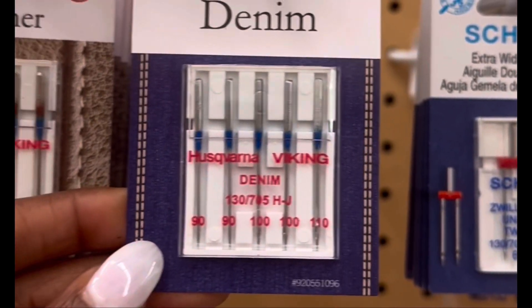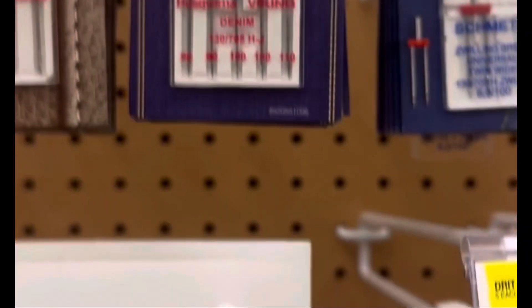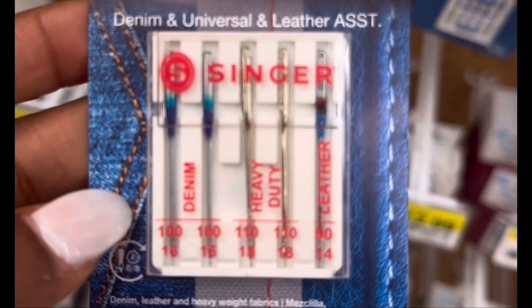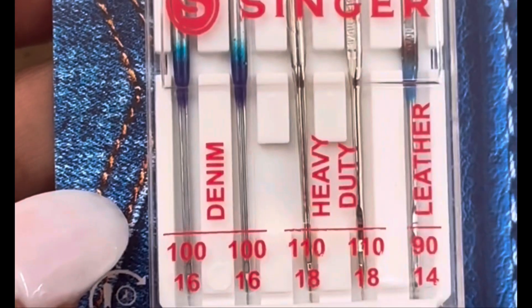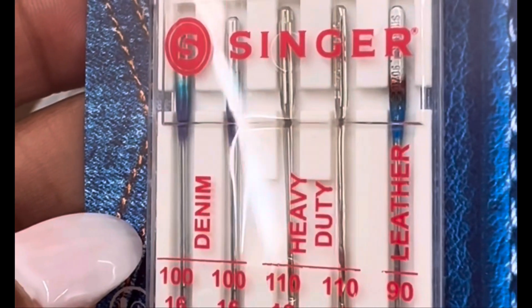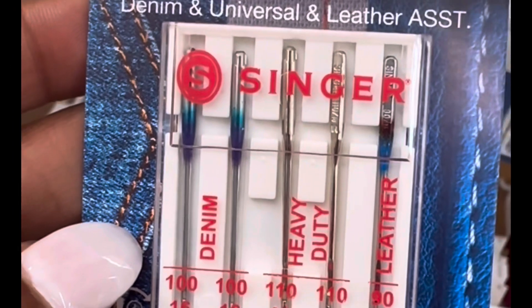I'm going to grab these denim needles. I'm also going to grab a pack of needles that have three different types in them. This pack has denim, heavy duty, and leather needles all in one pack. Now let's dive into what these numbers really mean and how to really pick the right needle for your fabric.